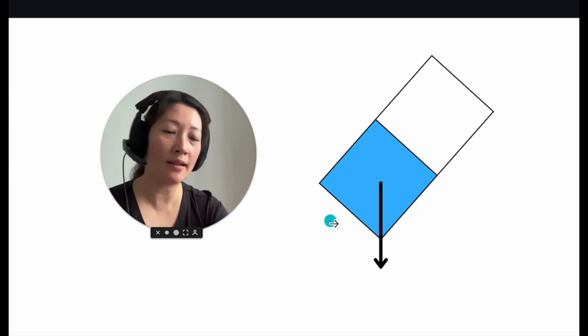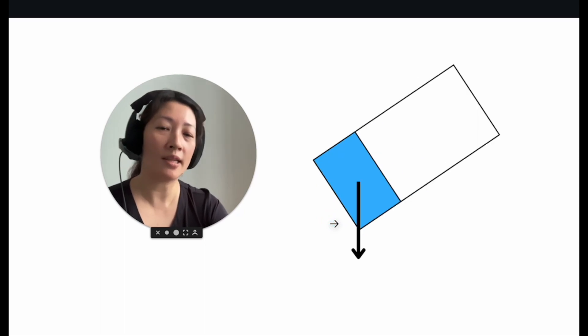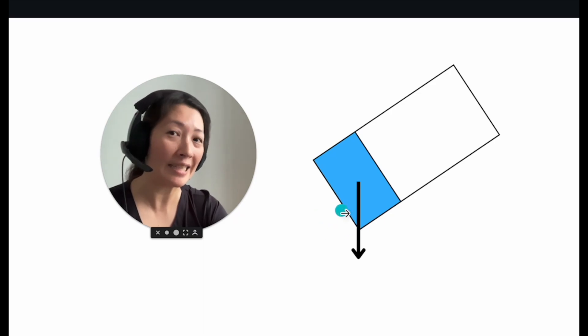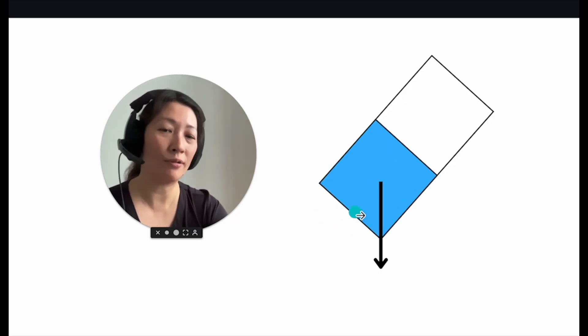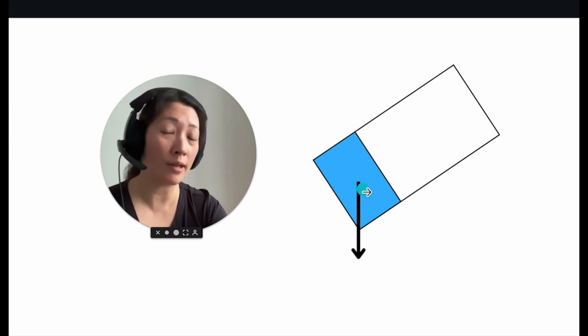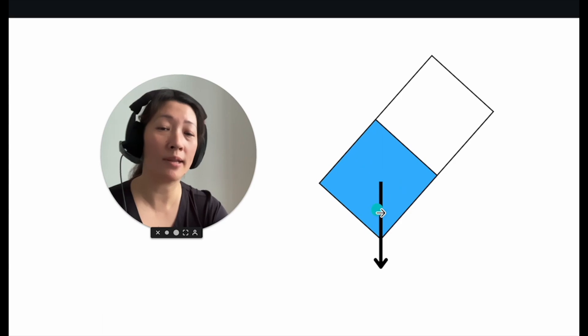If we compare this angle against the bottle that's a quarter full of water, you can see that the quarter full of water is still at a higher angle compared to half full. That's because the center of mass of the bottle that's a quarter full of water was much lower compared to when the bottle was half full.